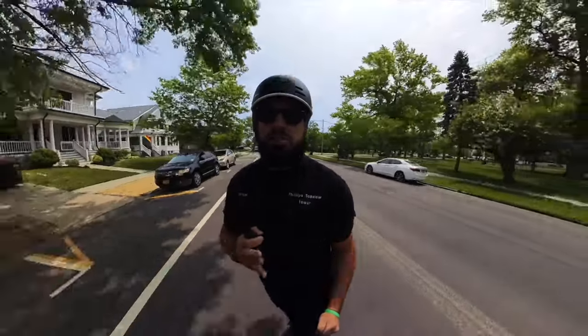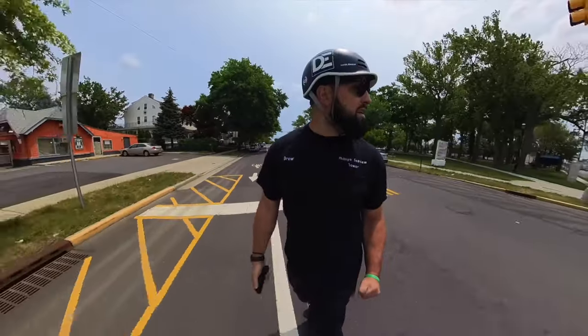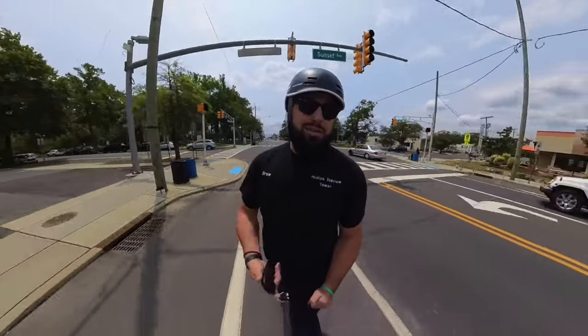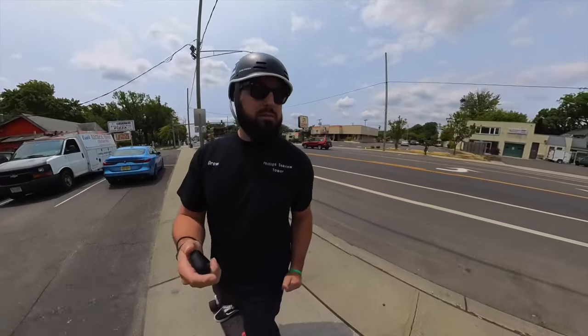The low-end acceleration on this board is absolutely fantastic. The top end does suffer a little bit from the gear drive system — it is a fixed gear system so that is to be expected. But at 30 miles an hour at the top end speed, that's totally fine with me. I don't need to go much faster than that.